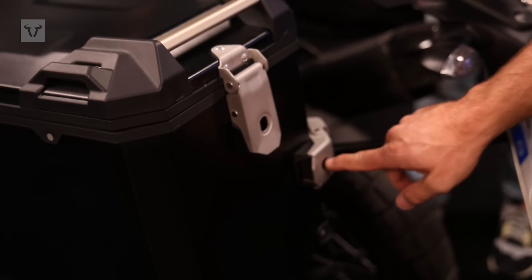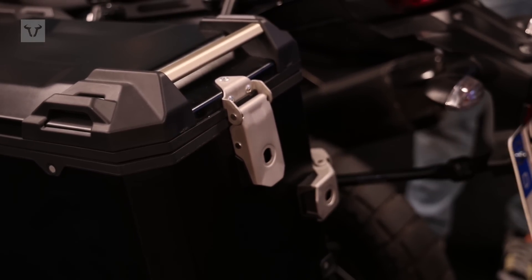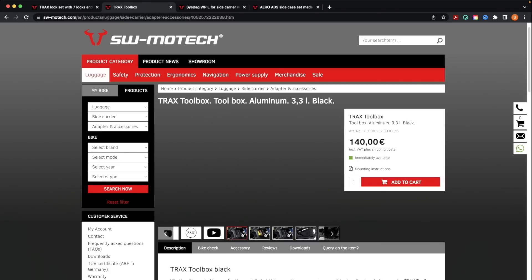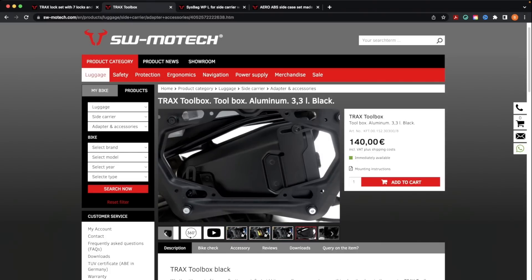You see here these holes where you can put in locks. We offer a complete locking set with seven locks: two for each side case, two for the top case, and one for the Trax toolbox — which is additionally available for the sidecarrier and can be mounted on the inside.